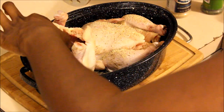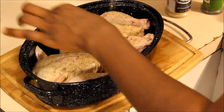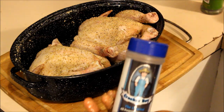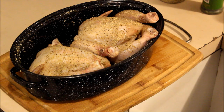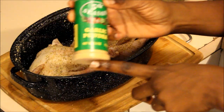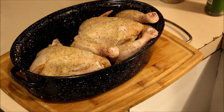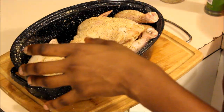I also season the inside of the chicken. Once you get it all seasoned down with Cracker Boy and complete seasoning — those are my two main ingredients, I pretty much put those on everything — I'm also going to use a little bit of garlic powder on there.